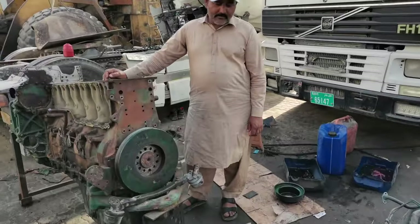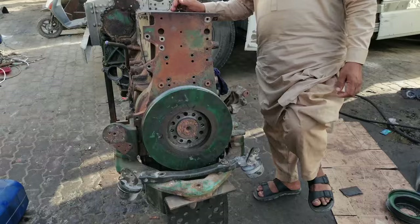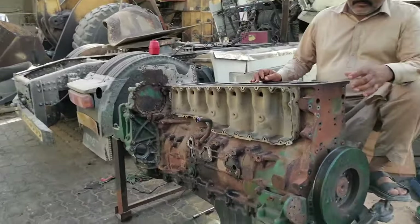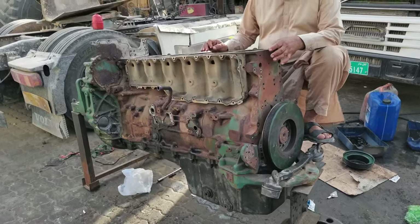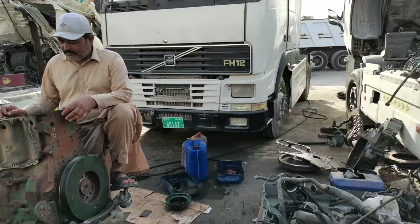Let's talk about the engine. You hear what the problem is. If someone's engine has a problem, you can put a guard on it. You can put a good block on it and try to get the parts of the car sorted.